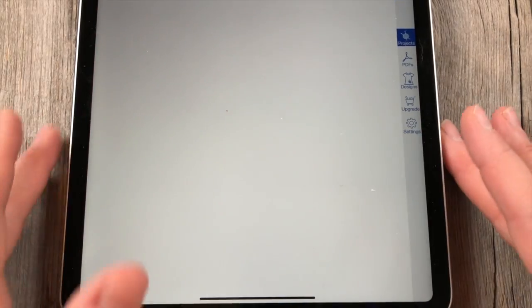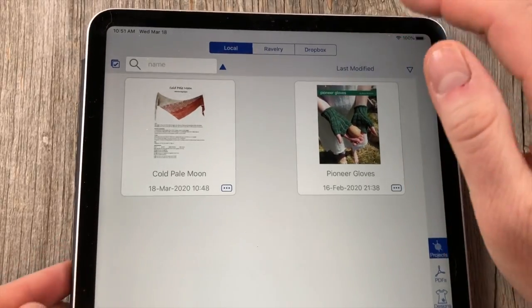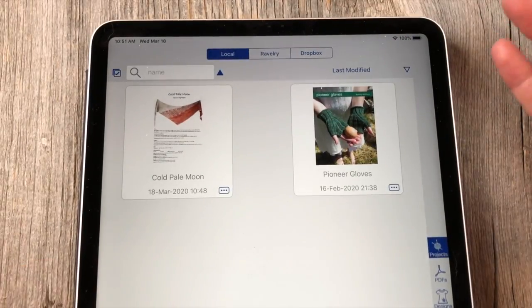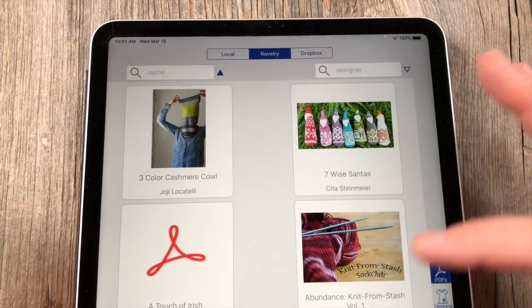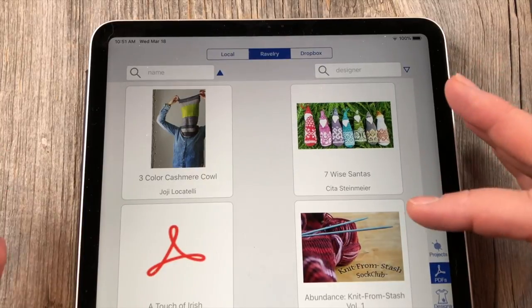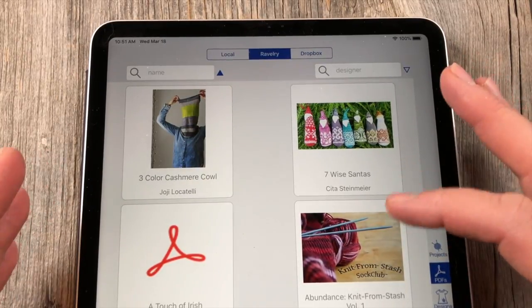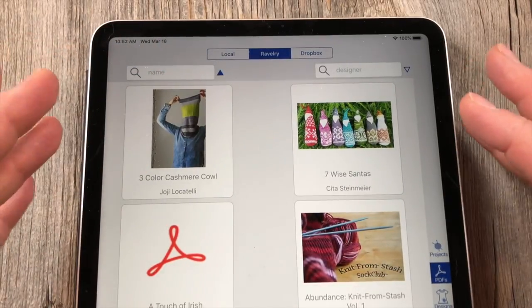You just want to open the app and you'll notice that it has up here at the top little buttons that say Local, Ravelry, and Dropbox. That's really cool. You can connect it to your Ravelry account and then it syncs with the library of your Ravelry account. So anything that has a PDF from your Ravelry library, you can import it locally to have on your device.